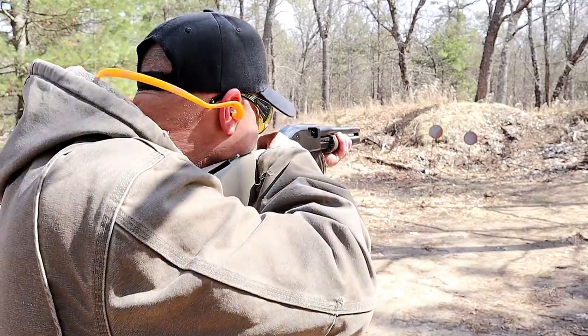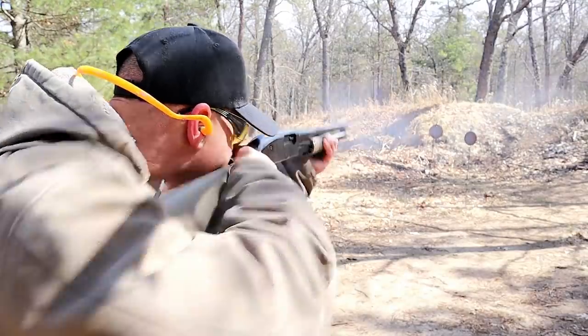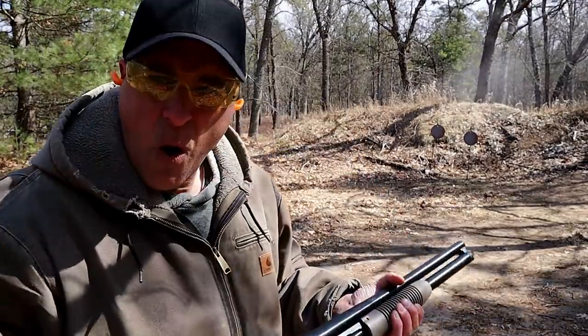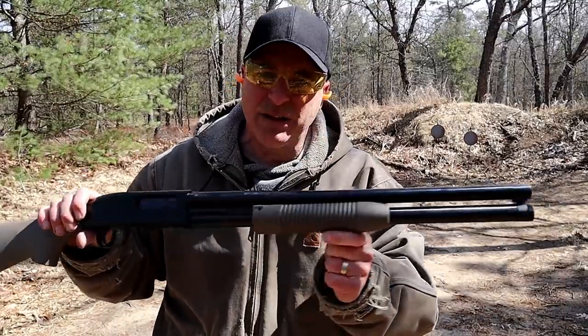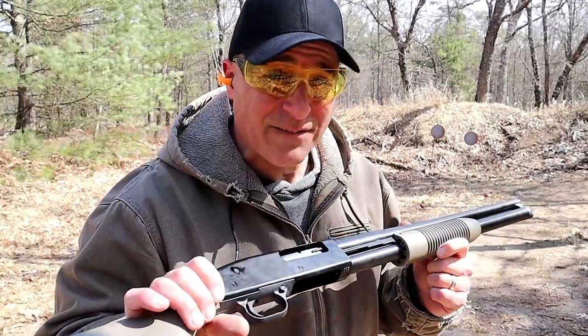Let's go ahead and fire it. Whoa! Dang! Ow! Ho-ho! But the Maverick 88 handled it no problem. Pretty impressed, I have to say.